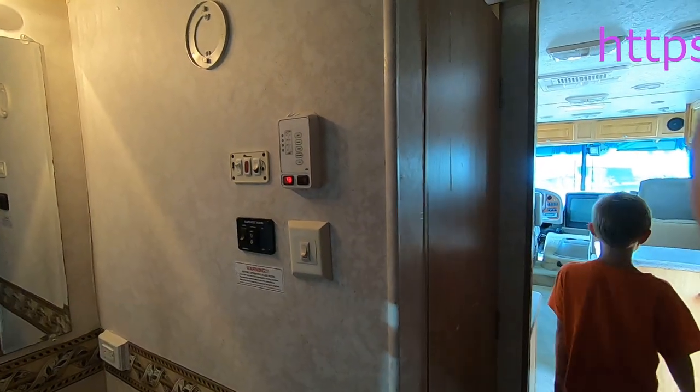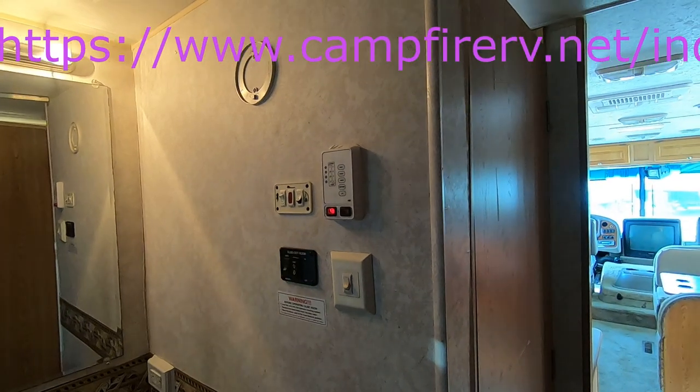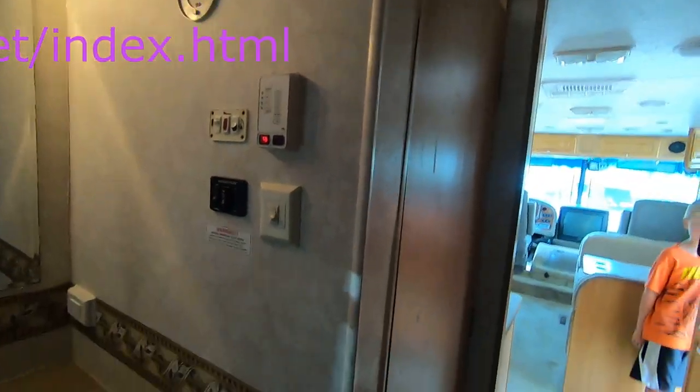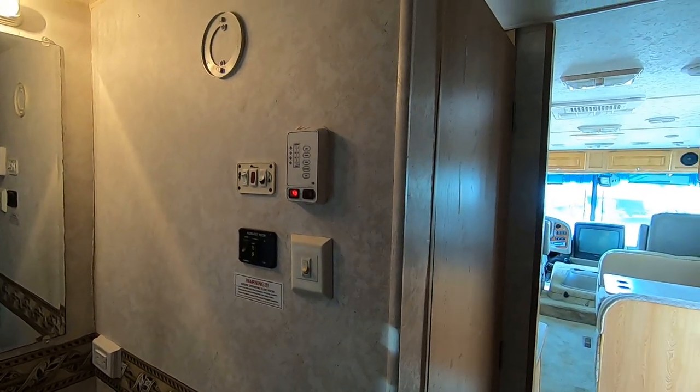If it doesn't light, you can just shut it off and restart it. If it's been a while since you had propane, you might have to do it three or four times. Light a couple burners on the stove, get them going good, shut them off, then try the water heater again and it should light right up.